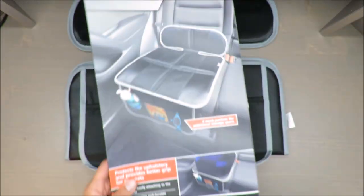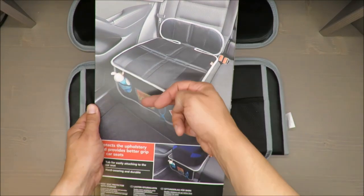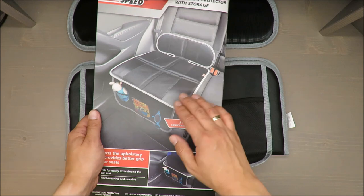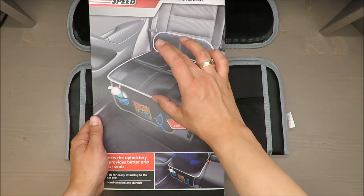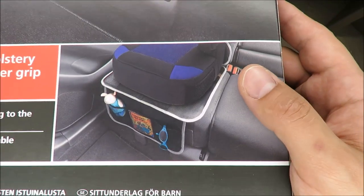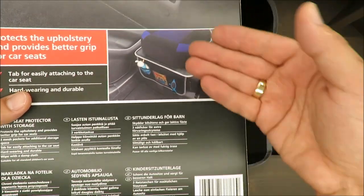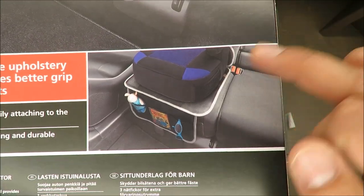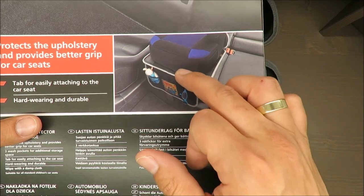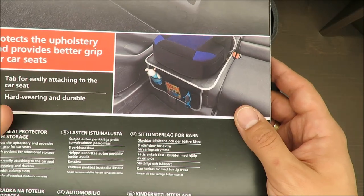Take a look at how it's positioned — this is a demonstration. If somebody is sitting here, their legs are at this level. If you have a special kids chair it might be different, but if you're using just a booster position, the legs of the kids will be right at the level of these pockets.